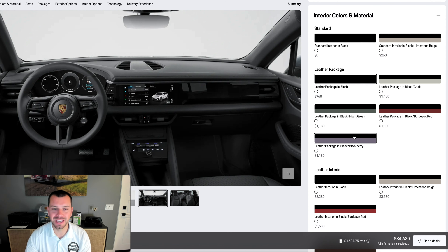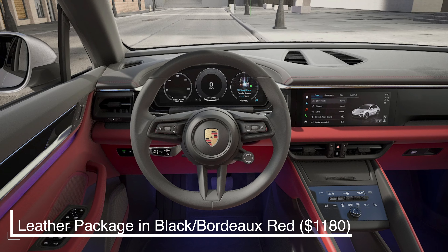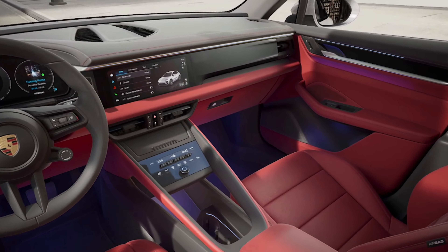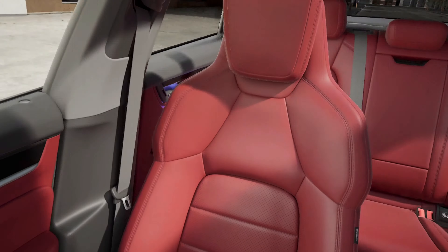I was going to just do it in black, but actually I think I might change my mind — I'm going to do it in red. In my current Macan I have red. It's pretty bold, but we're going to go ahead and go for it on today's build. It's been a while since I've done a new build video so let's go big.